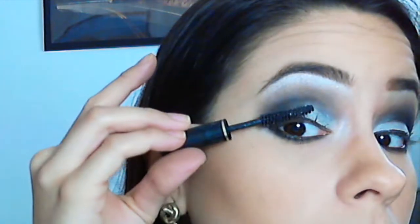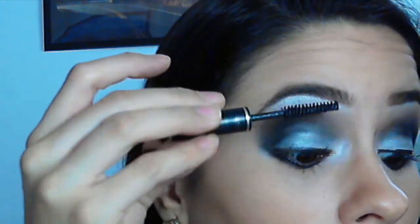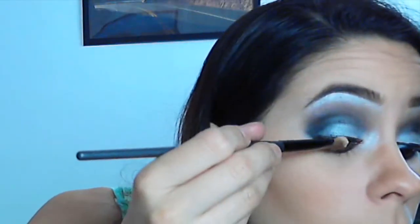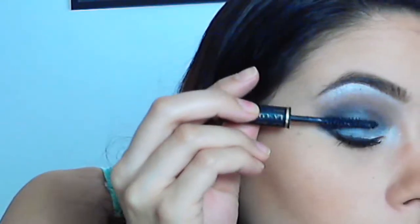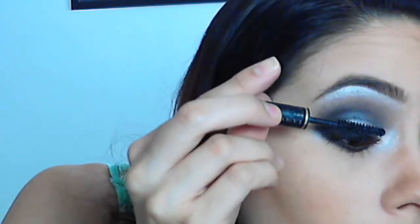And now my secret to awesome lashes: apply mascara, then with a brush take some powder and apply it on top of the lashes. Apply a second coat of mascara and voila — perfect lashes! Don't forget the lower ones.